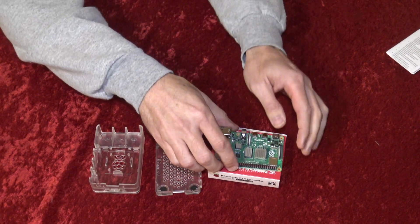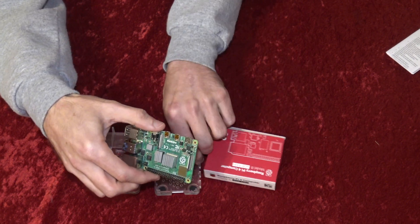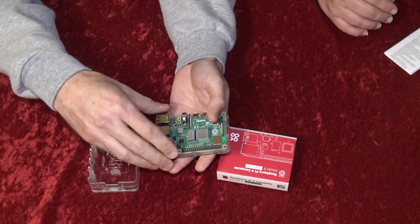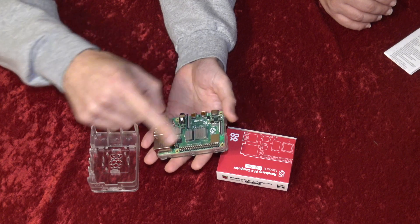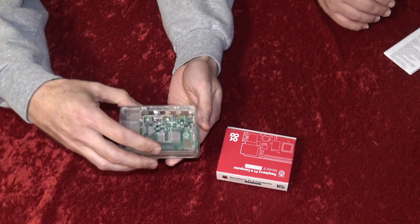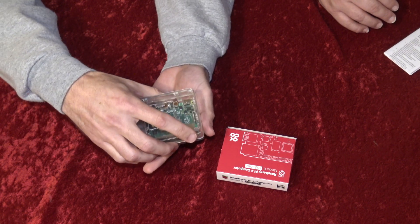To install the Raspberry Pi 4 board into the case, take the Raspberry Pi board and the bottom case piece. It actually slides in sideways — it looks like it might go in straight from the top or from the back, but it doesn't. It rolls in from the side. Once you roll it in from the side, you can drop it down and then secure the top piece of the case, which just snaps right down.